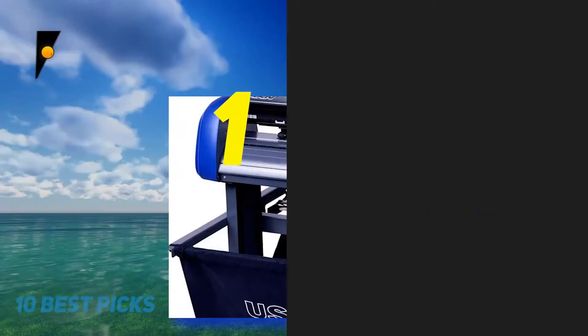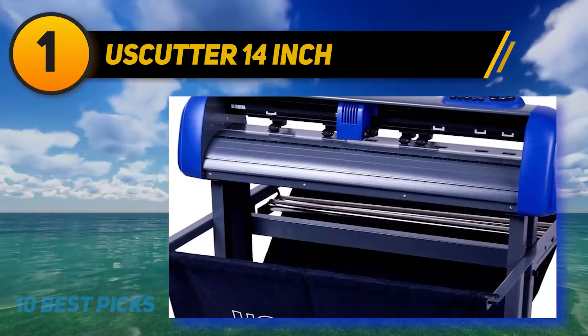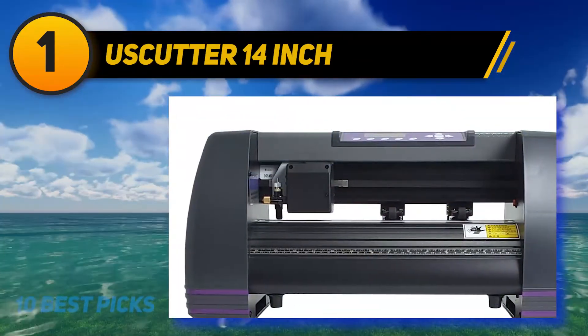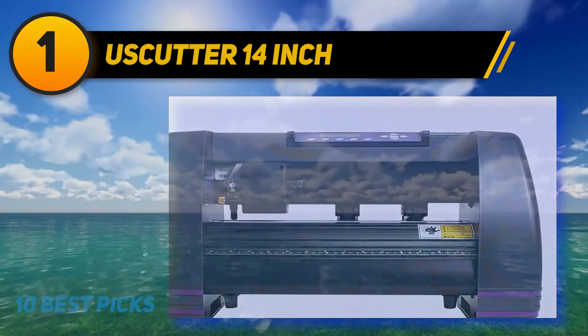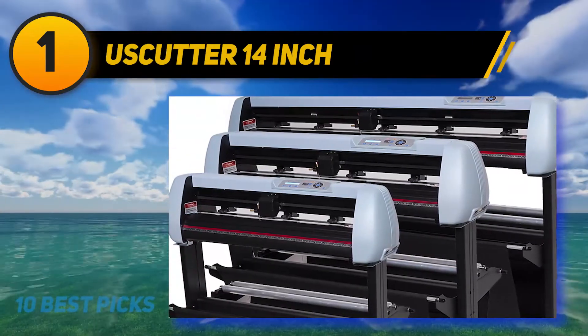And at number 1: USCutter 14-inch. The USCutter MH series brings great value for money. It comes with Vinyl Master Cut and also performs with different popular software like SignBlazer, Sure Cuts A Lot, and SignCut Productivity through regular Roland PNC 1000 drivers.